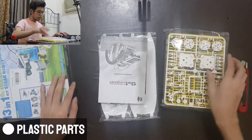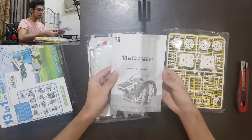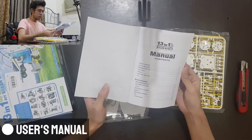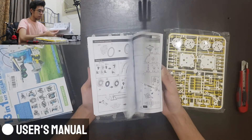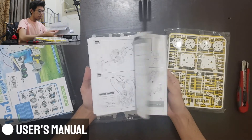Now let's open the box and see its contents. First, we have the pack containing the plastic parts. Then we have the manual for the assembly and instructions. This manual is fairly thick due to the 13 different sets of instructions for each robot build.